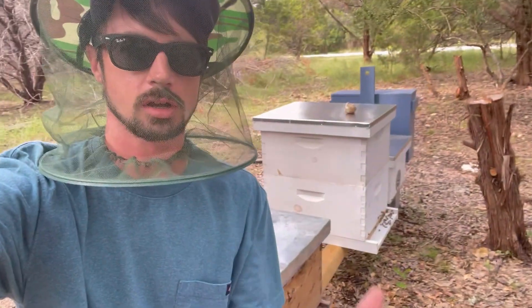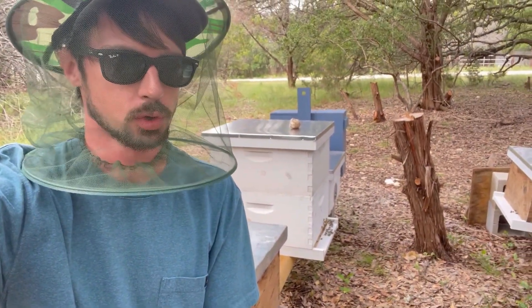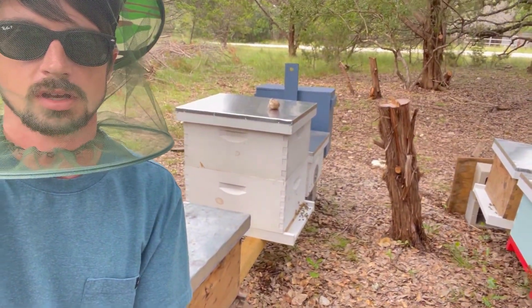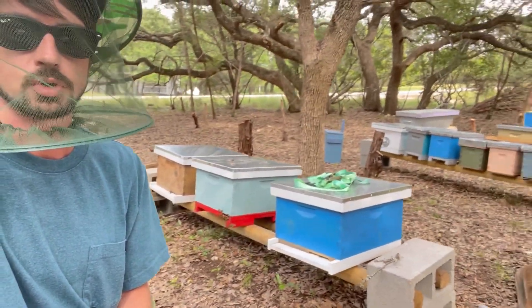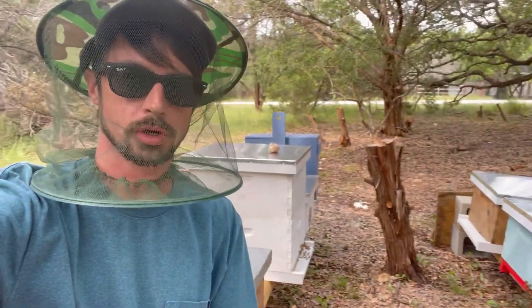Quick update on the white hive here: it's been about a month since that last video was recorded and they've been doing great. In fact it's probably one of my busier hives. As the season starts to close down, I will start to narrow down which of these hives I'm going to keep or combine, and here soon it's going to end up being winter.